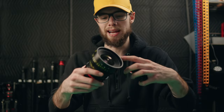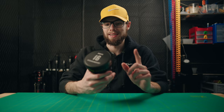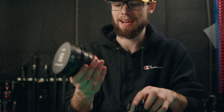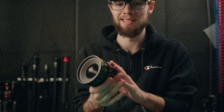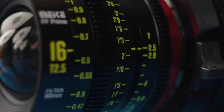This lens has 10 aperture blades, so it has very round, smooth bokeh. It has a 90mm outer diameter for matte boxes, 16 glass elements in 11 groups, a full metal construction — and I mean full metal, there's not a single piece of plastic on this entire lens, which is amazing. It also has 0.8mm standard follow focus gears on both the focus ring and the aperture ring.